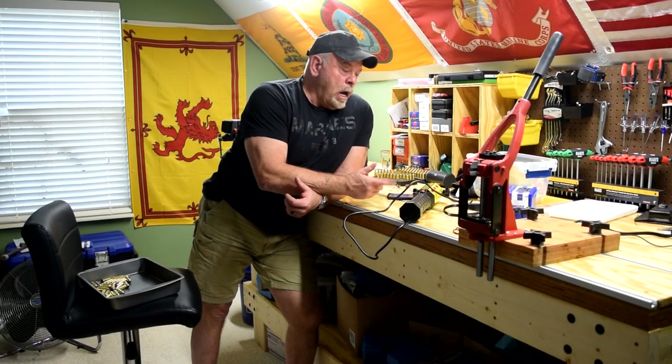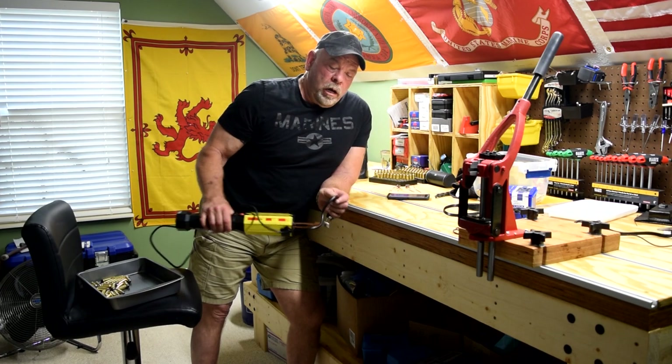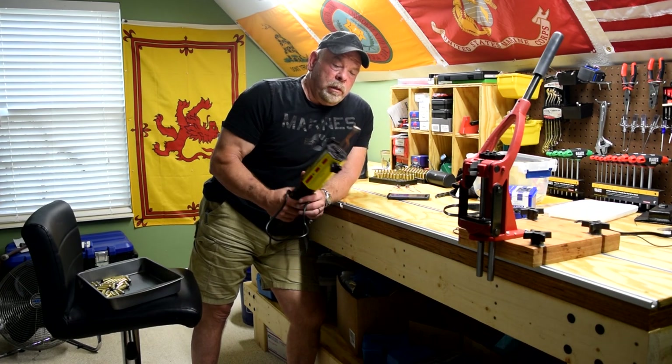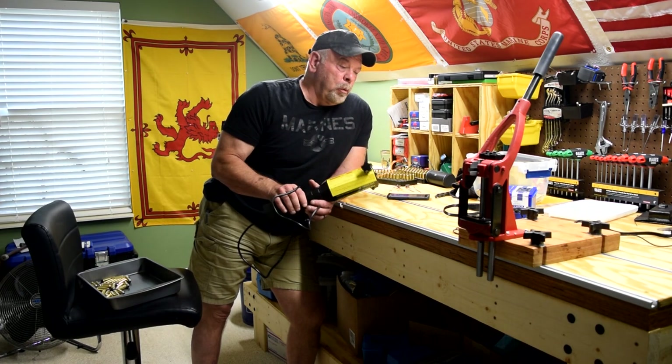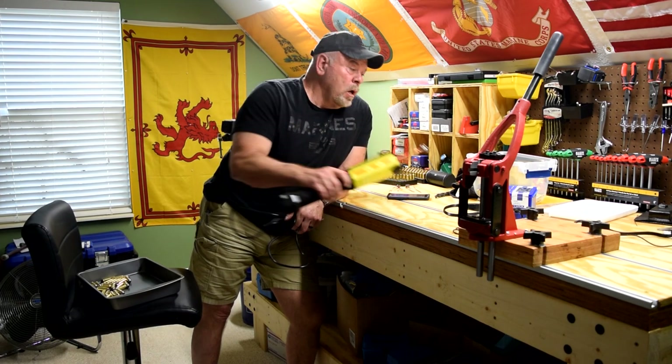Hey folks, Krusty O'Marine with you. I want to share with you today the DIY induction brass annealer. I built this. I didn't come up with plans — I got the idea and the plans from Northeast Texas Tactical off of YouTube.